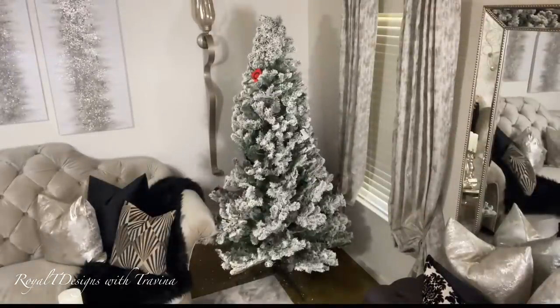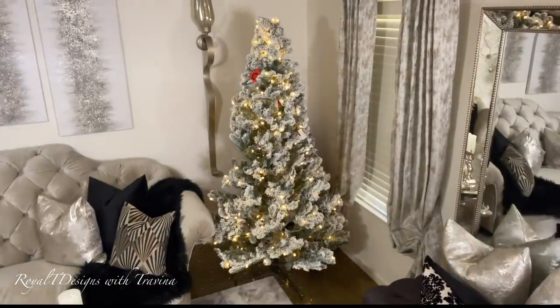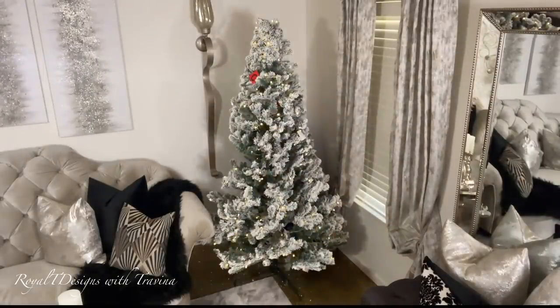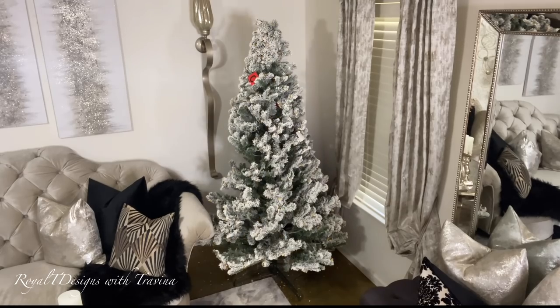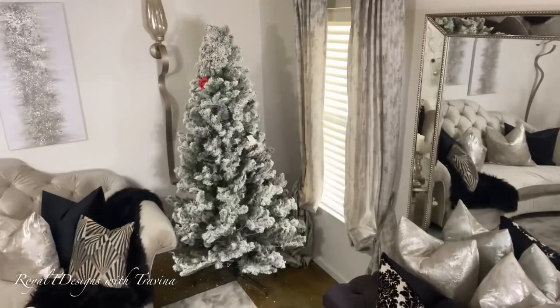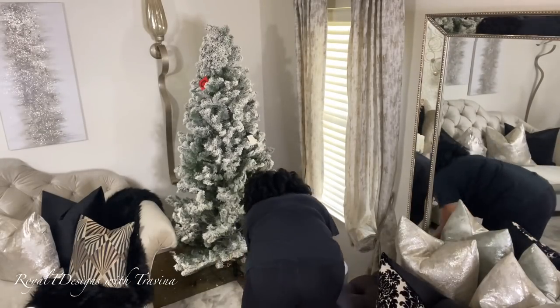As you can see, I'm in the back plugging it in, and to my surprise I find there are different settings to the light. I just knew it was a warm LED light, but the fact that it has multiple features is an added bonus — I am truly elated. Now let's talk about the most important part of any tree styling.